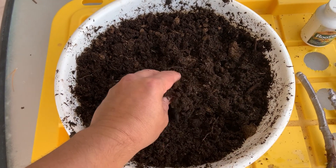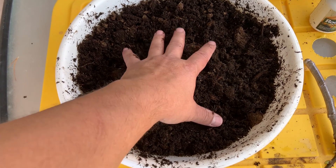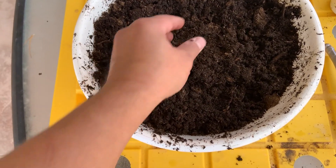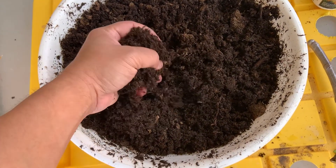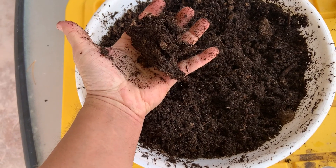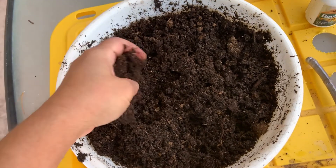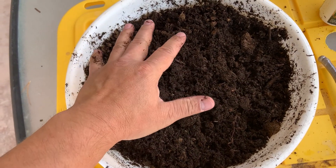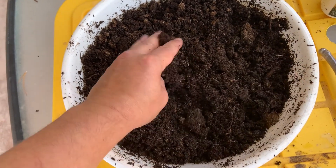You can use peat moss, coco coir, perlite, whatever you want as long as it holds moisture. On the point of moisture, you don't want it to be super wet. You want it to be damp to the point where if you squeeze it and let your hand go, it holds together but no water drips out. That's very important — if you miss that step, your rooting is going to fail.